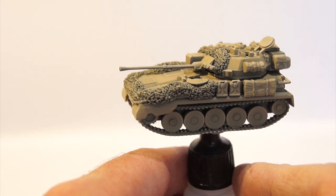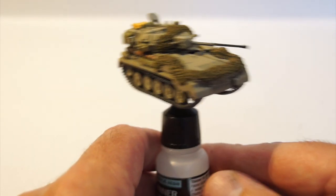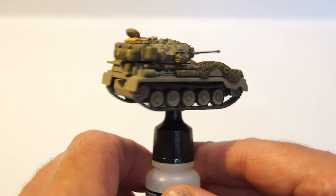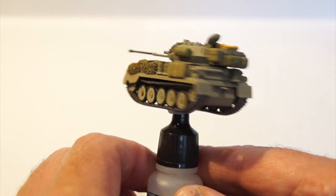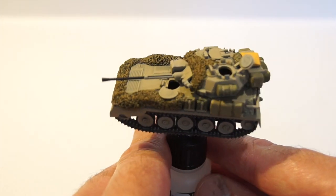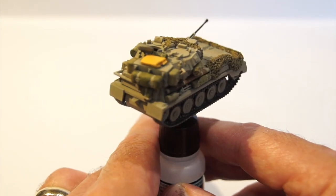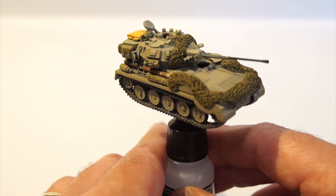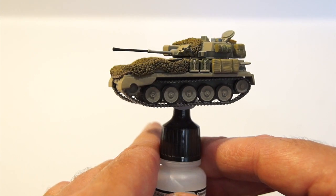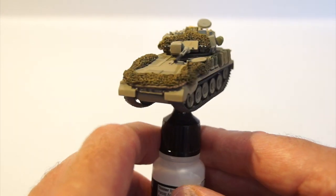I've finished all the basic painting now - I've picked out all the detail that I want to pick out, and yeah, happy with this. My next step will be to weather it. I'll do an oil wash, and then I might just do some highlights with some white oil paint dry-brushed over the whole thing.